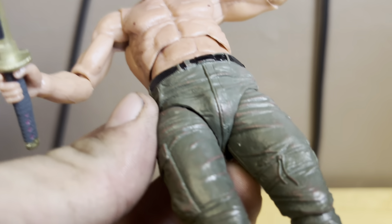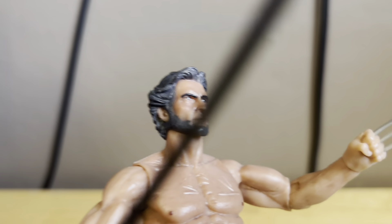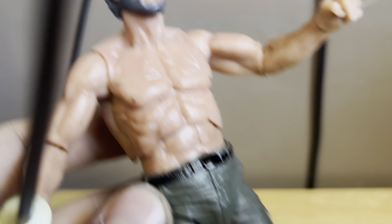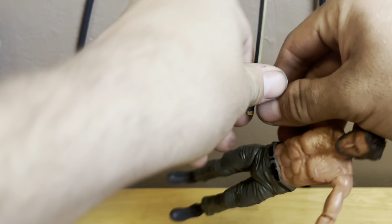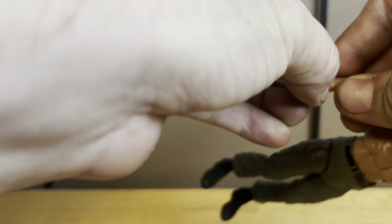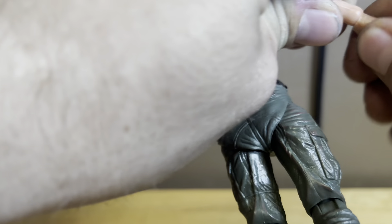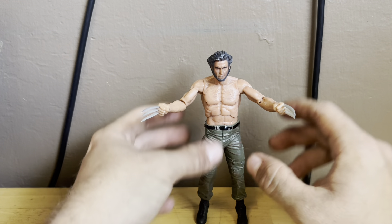Look at that head sculpt — this is shirtless Wolverine, which I like. The pants are pretty cool and the boots look great too. Nice detail on the eyes, beard, and hair. I'm also going to have him displayed with both adamantium claws because I really like that look. This looks pretty sick with the adamantium claws.